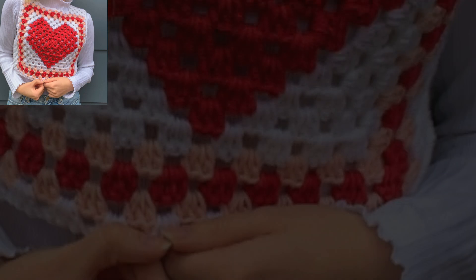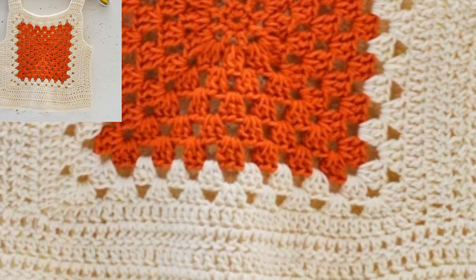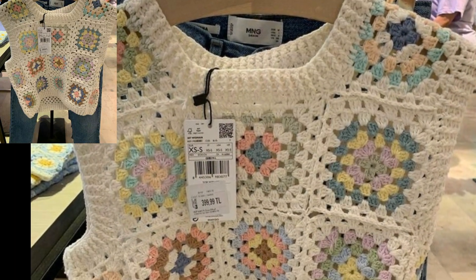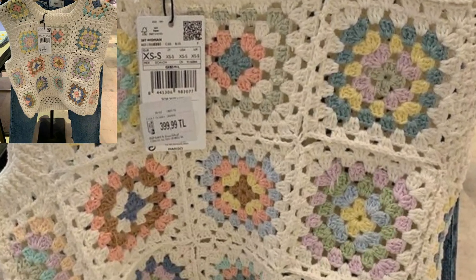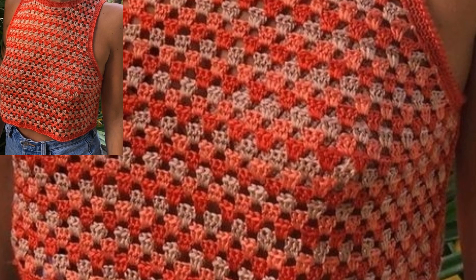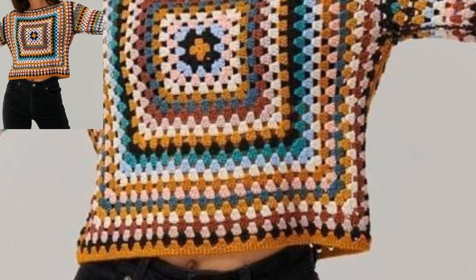A belt can be used to cinch in the waist for a more defined look. Fix your eyes on this adorable piece — it's just too cute! I do not know what little girl would not look absolutely perfect in this. Stay ready at all times!